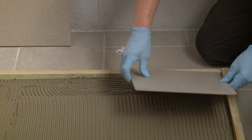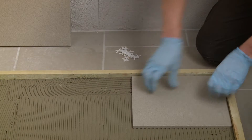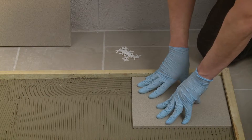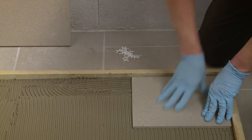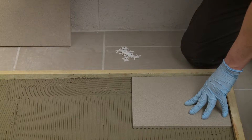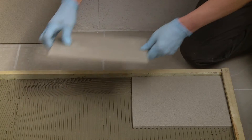Firmly press the tiles into the adhesive ribs with a slight twisting action. This is to ensure that the adhesive ribs collapse to form a solid bed of adhesive beneath the tiles. Once you're finished, your tiles can be grouted three hours after you've finished laying.